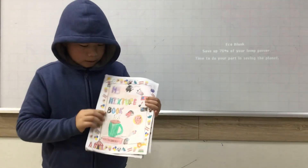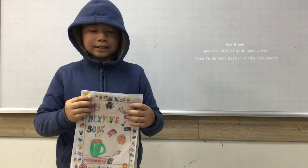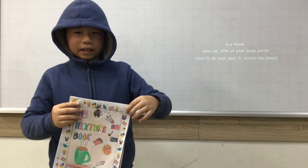My favorite mixture is pizza because it's fatty. Thank you for listening and goodbye. Bye-bye.